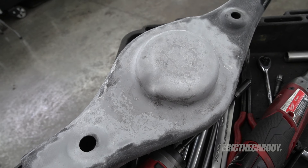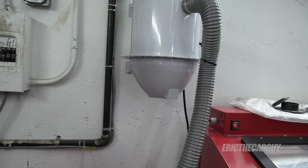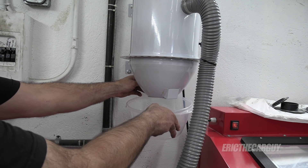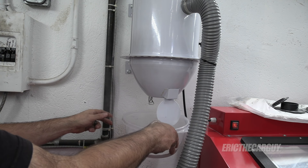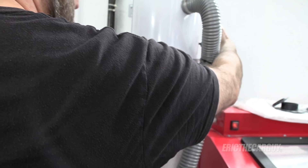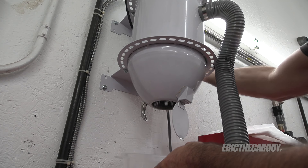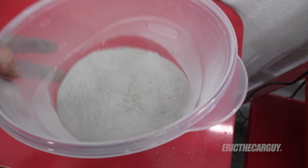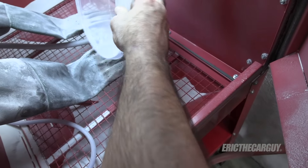I'm sure you want to see the reclaiming part in action, and I do too, because as you can tell by my clean bowl, this is the first time I've used it. I'm just going to unhook it. Wow, look at that! There's this thing on the side that I can hit to knock stuff loose. Now that is quite a bit of stuff reclaimed. I think I got the perfect size bowl for this — I can just take it and dump it right back in.